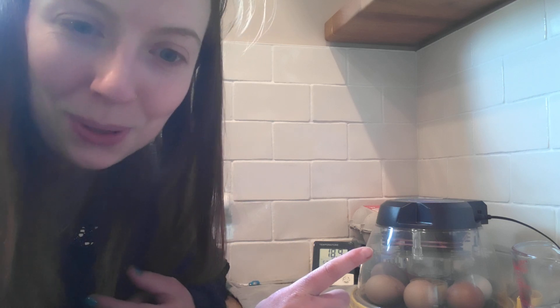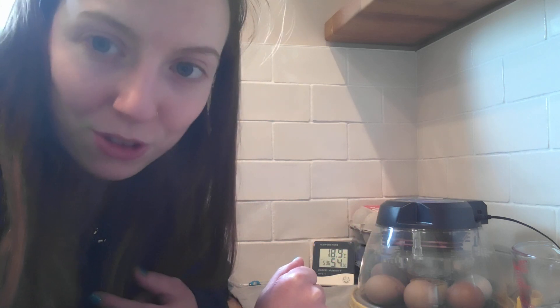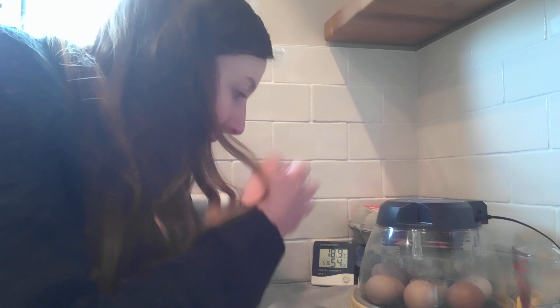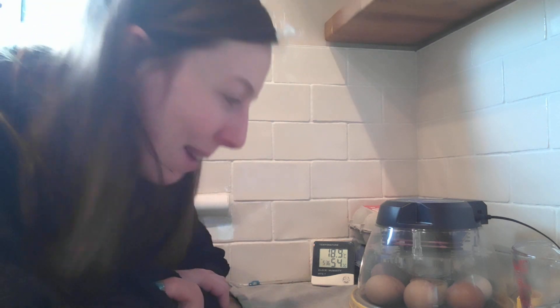I hope you're going to be able to tune in to my live stream and actually watch some of the chicks hatching. I'm going to try and video it as well. I'm very excited, and hopefully we should see some chicks being born live on camera.